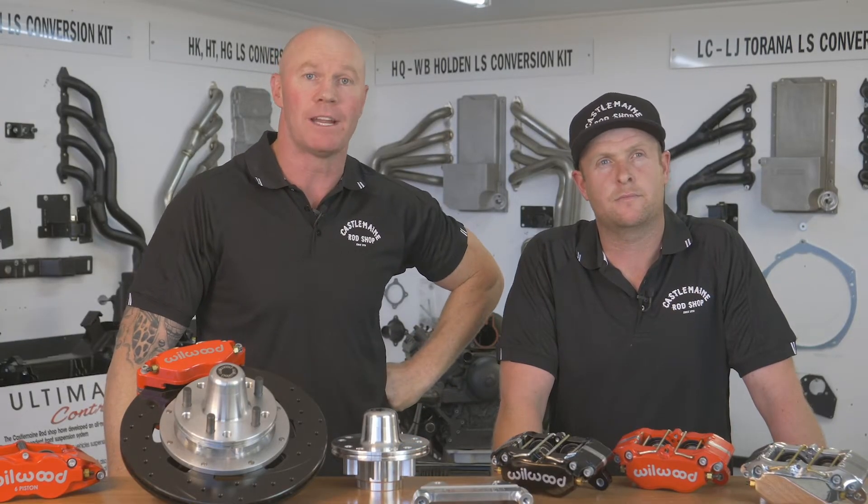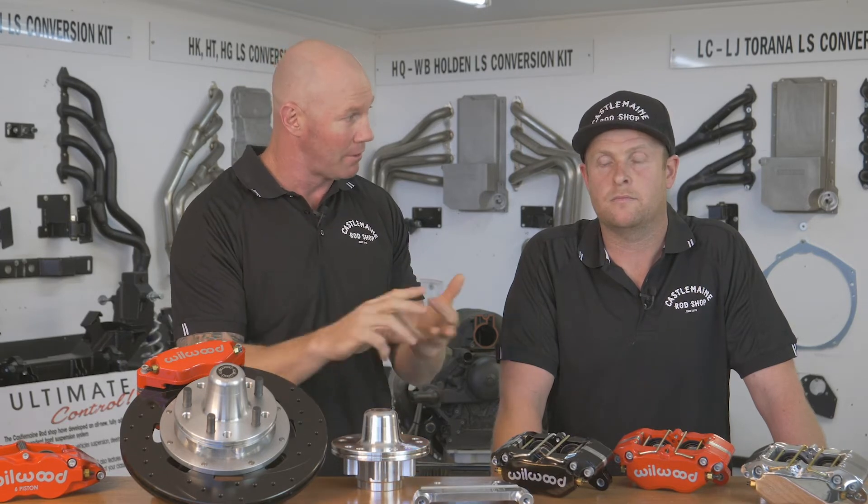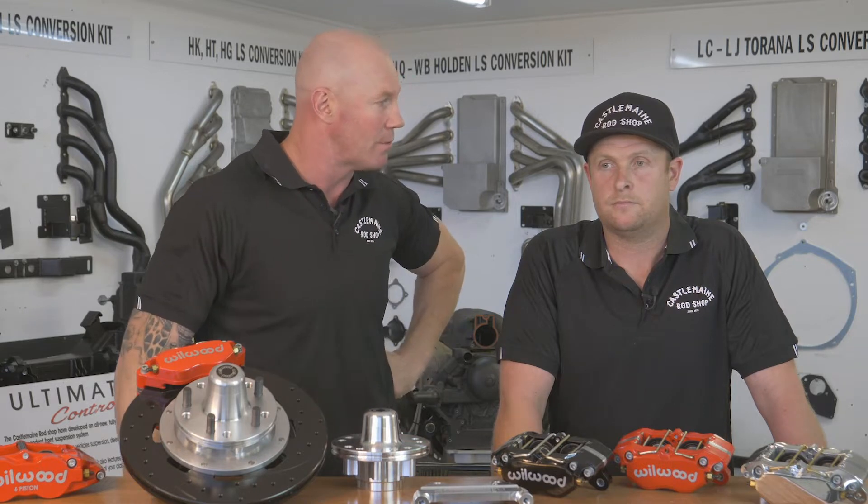It's good to see an Australian company like yourselves working with such a big company in America — Wilwood. It's such an iconic brand, but it's not just a universal kit they bring out that you try and adapt to your car. It's specific for a Holden, a Ford, a Chrysler, whatever an Australian muscle car may be — it's made specifically for that model.